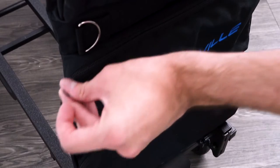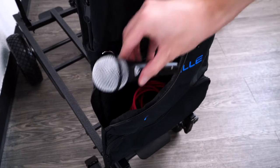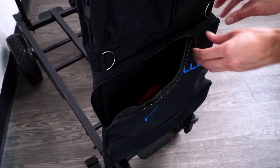You can use the zippers to open up the pockets, place your items right inside, and then close the pockets up with the zipper.